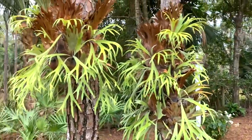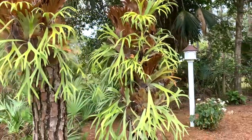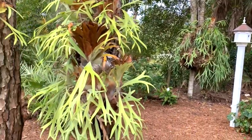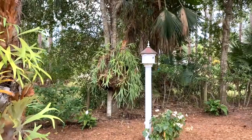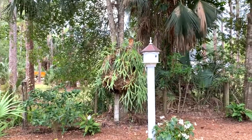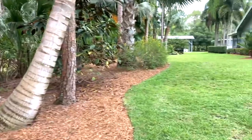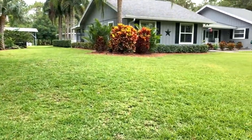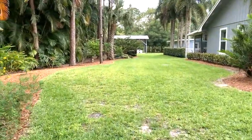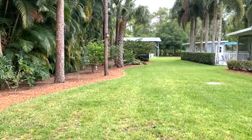These are called staghorns here in Florida — highly sought after and very, very expensive to purchase. This one on this back tree is the parent plant for all of these smaller ones. That staghorn is estimated to be around $1,500 for one of those. So let me take you back up and into the hen house and show you the final seeds that I'm going to plant for today so I can wrap up my day.